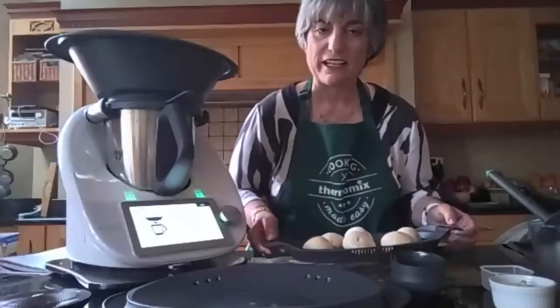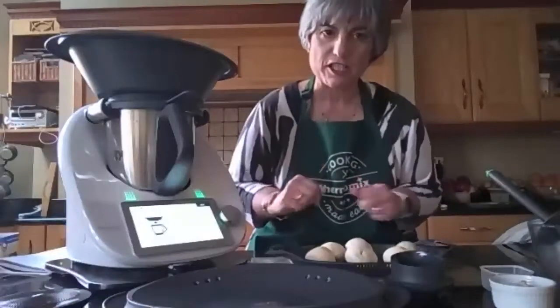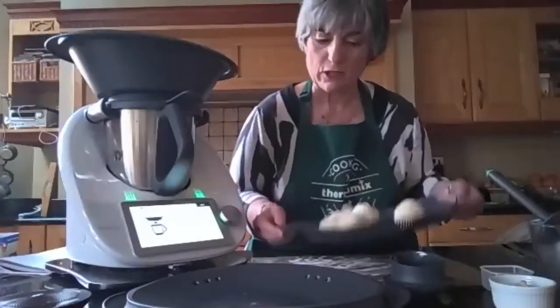This recipe is called teriyaki chicken, chicken teriyaki, and we are going to cook the chicken with the vegetables at the same time that we are going to steam these lovely breads.